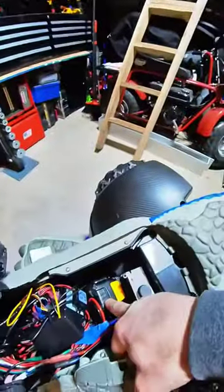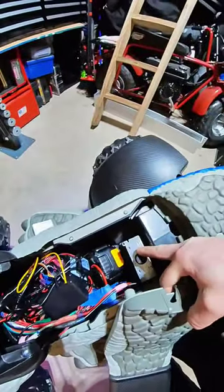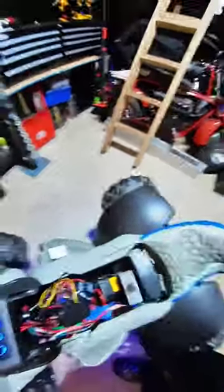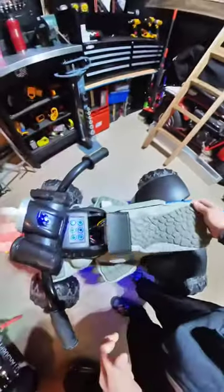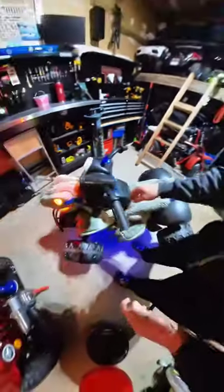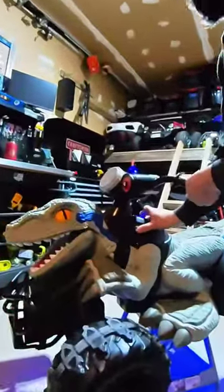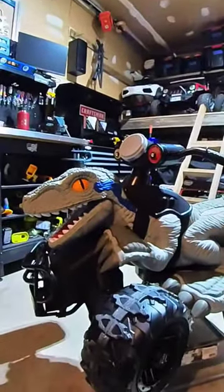Check out the inside. We have the DeWalt 20-volt battery, the speed controller so you can go faster or slower, and then everything else fits right in there. And that's about it.